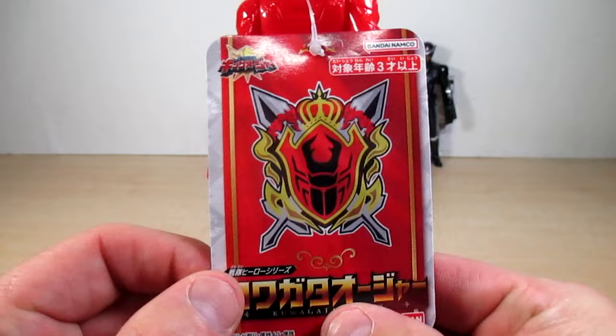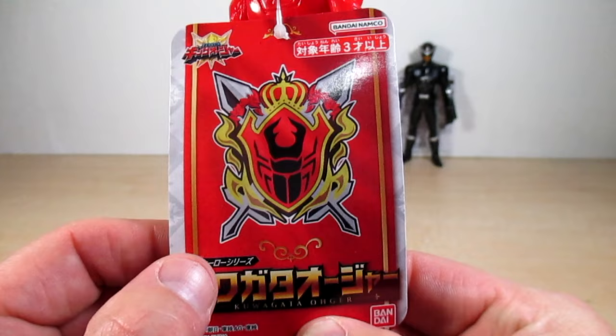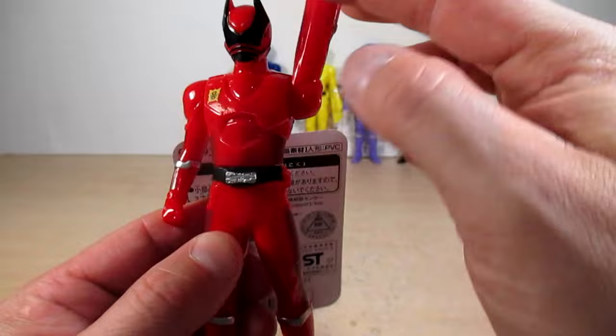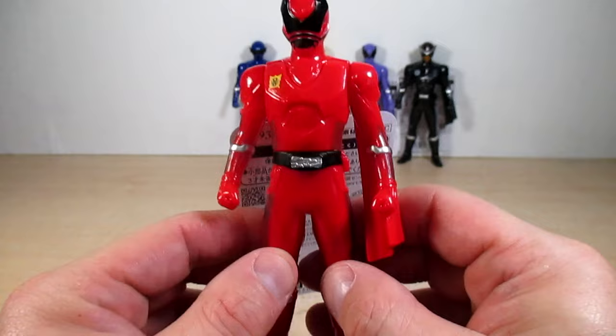The tag says 'Osama Sentai King Olger, Sentai Hero Series, Kuwagatha Olger' in Japanese, and 'Kuwagatha Olger' in English, with a good look at the kingdom emblem of Shugatam. Articulation on these vinyl figures is limited to the arms and waist. I'm demonstrating articulation on Kuwagatha Olger only, as the rest are the same. I really like the armor-ish look on the suits — and it gets better on the other four King Olgers.